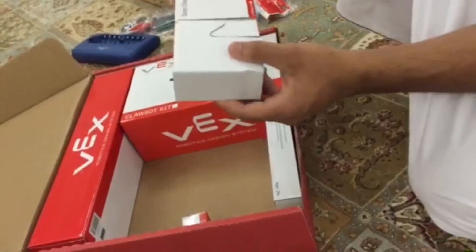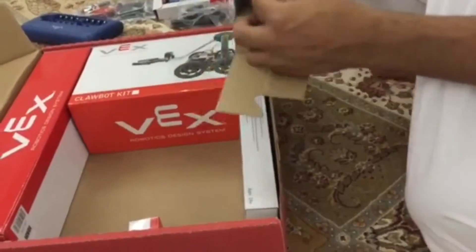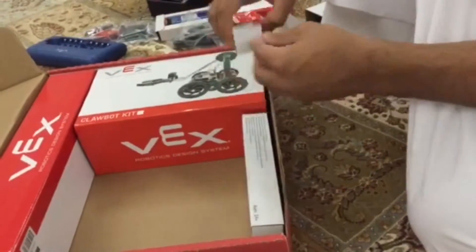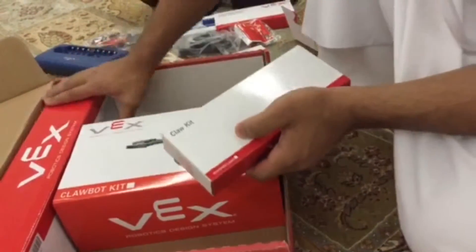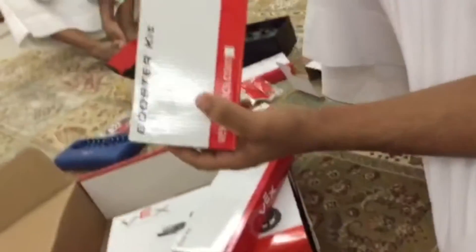We also have the smart charger, the VEX Net backup battery holder, and the claw kit, which we use for the claw boot kit, and here is the booster kit.